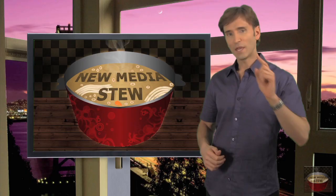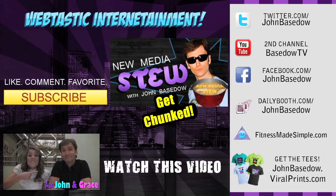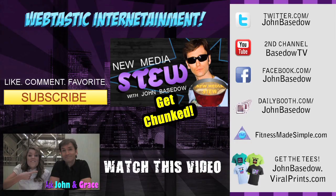Until next time, Stu Crew — post those comments, friend me on Facebook, and stalk me on Twitter. I love you guys, and don't forget to subscribe. Much love and respect.